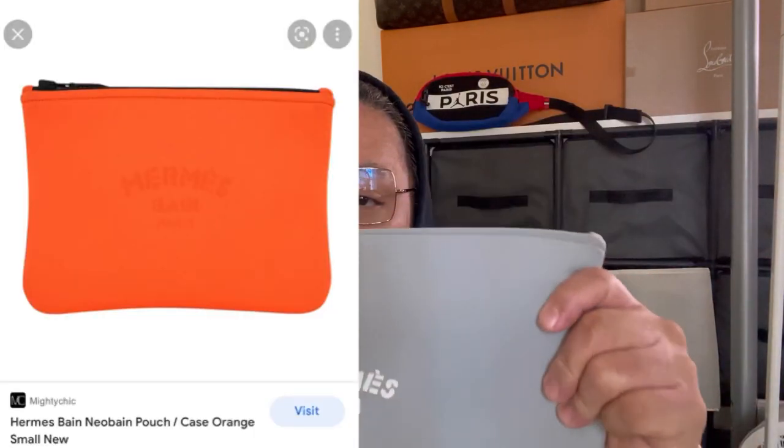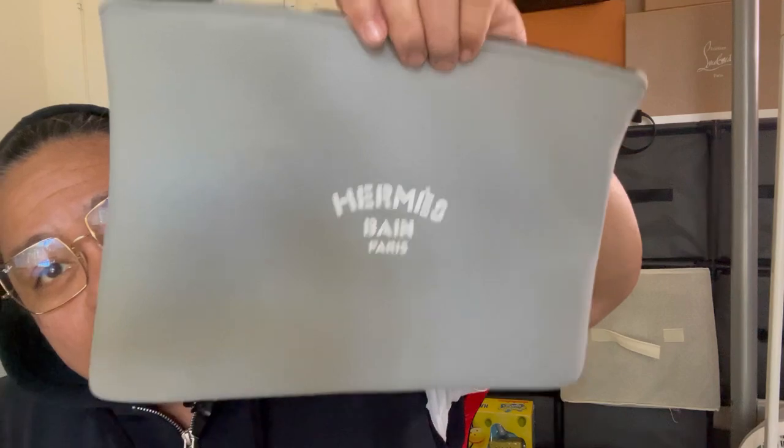Three hundred dollars is a lot, but this one also comes in a small version — you can put your change in there. I picked this large one so I can put a lot of stuff inside.